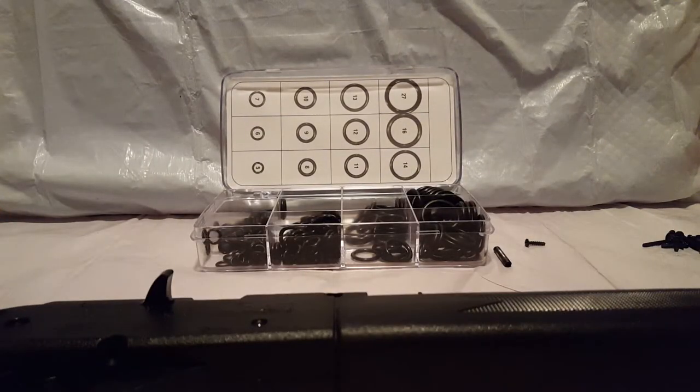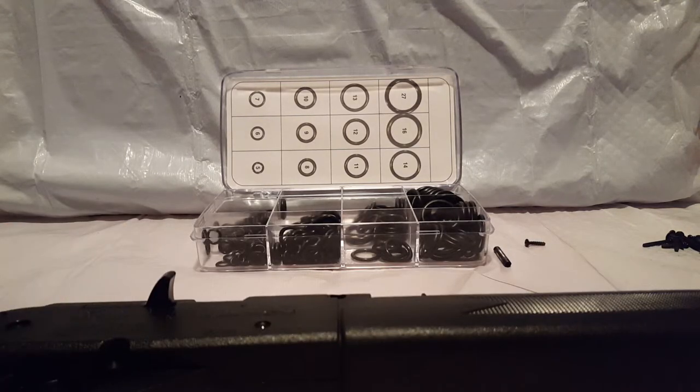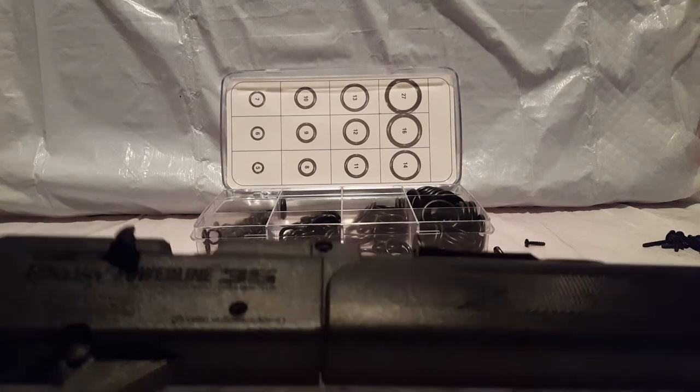I'm going to go over the fact that the engineering on the key components in here are identical: the 880, 901, and the Daisy 35. The 880 just has a smooth bore. The 901 and the Daisy 35 both have the block handle.